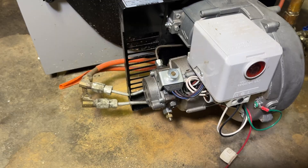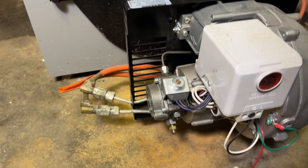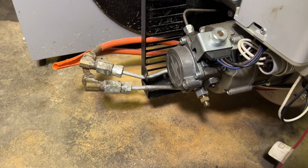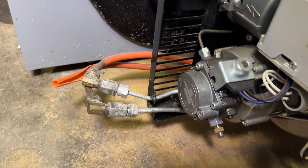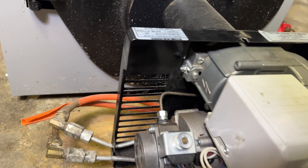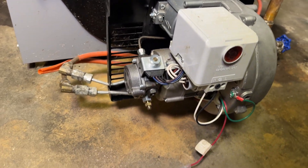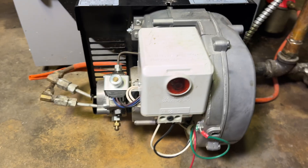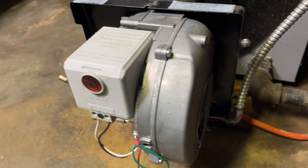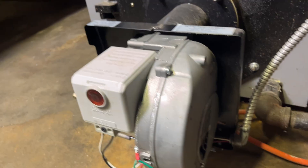Once we take this off we can see there's a TT controller here that provides a signal to start the burner. We want to do a visual inspection before we get started, just to make sure everything looks fine and nothing looks damaged. It's always good practice to get ahead of any problems before moving on. Here on the fan side everything looks good and nothing appears damaged.